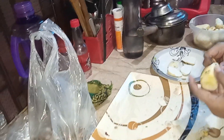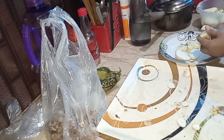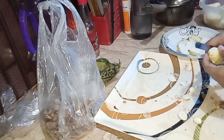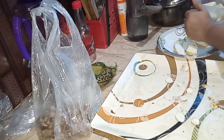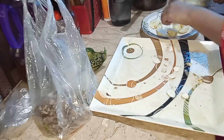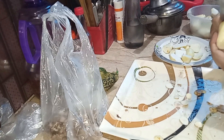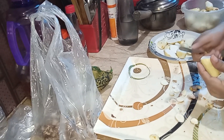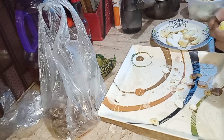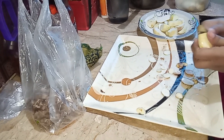I'm going to take a break and put it in hand. We will also take a break. I will cut it and cut it.